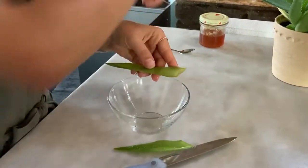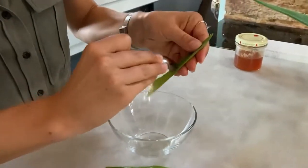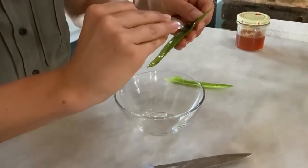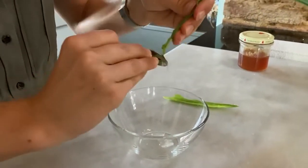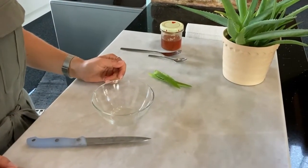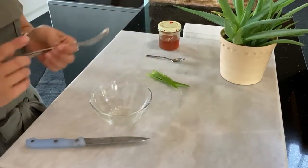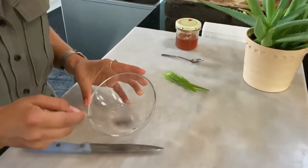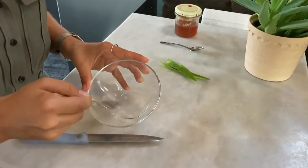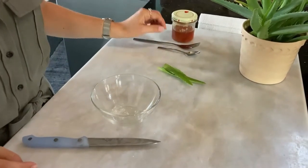Now remove the gel and put it into a glass. You can then blend it with a blender, or simply take a fork and mix it until it becomes almost a liquid juice.